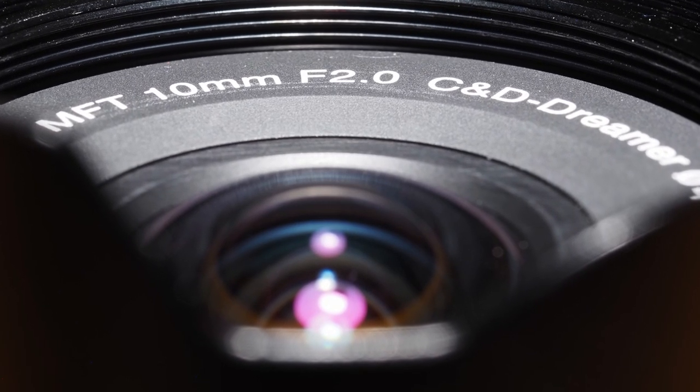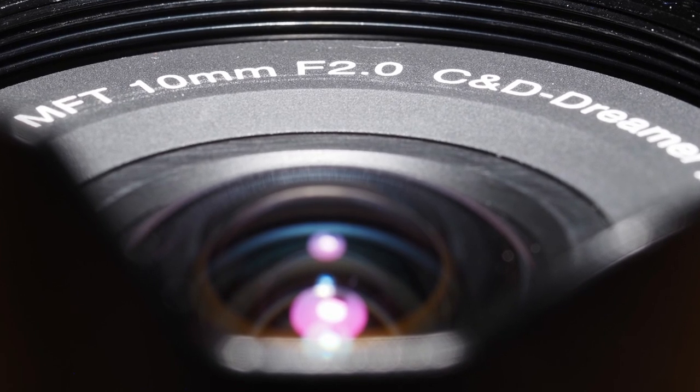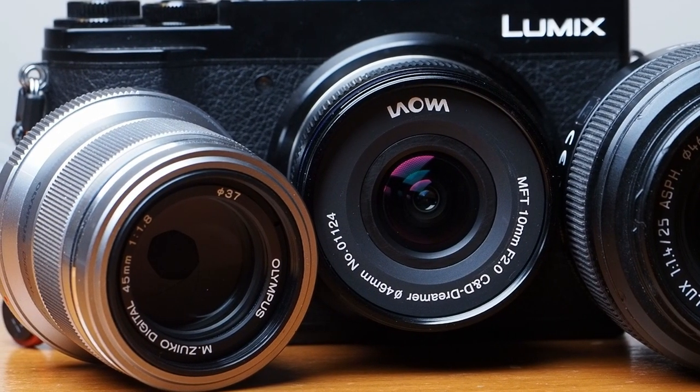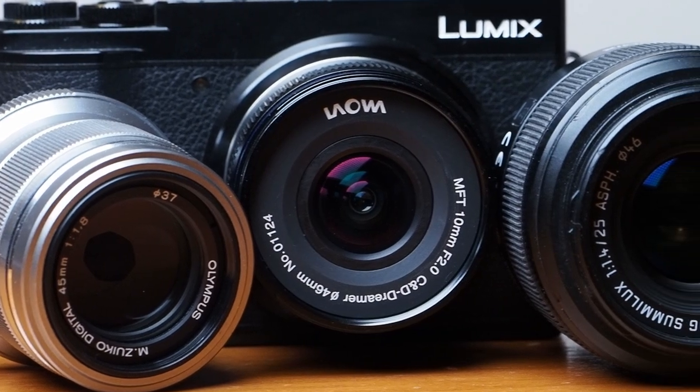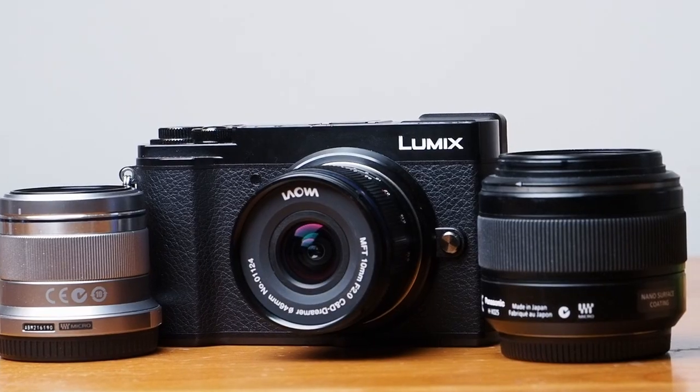I have one particular reason for liking this lens beyond the lens itself: its usefulness in making a set of primes. This is the day of the zoom lens, but there will always be photographers who like the simplicity of a prime. This one, at 10mm, is the perfect focal length for building a capable, compact, street and general purpose outfit.